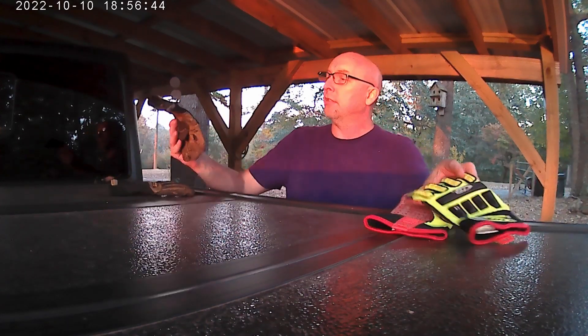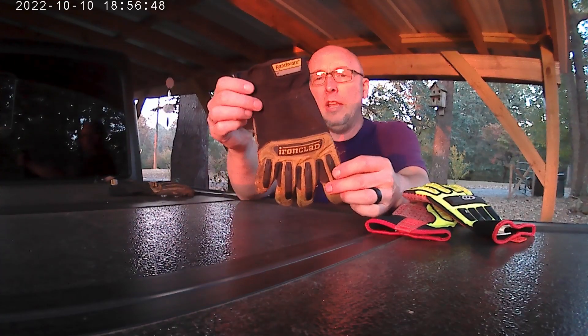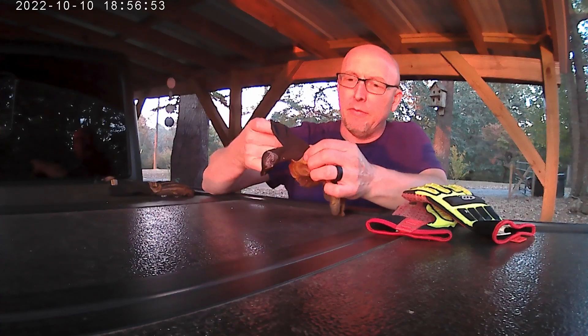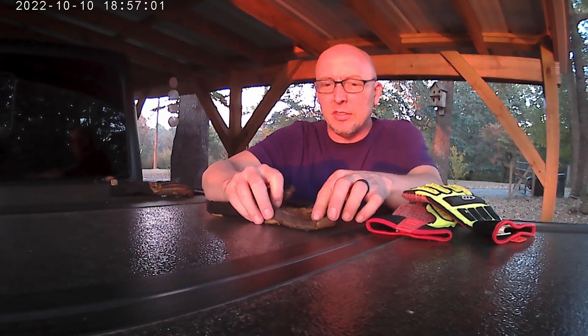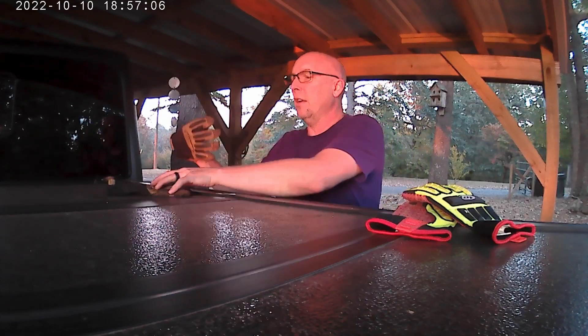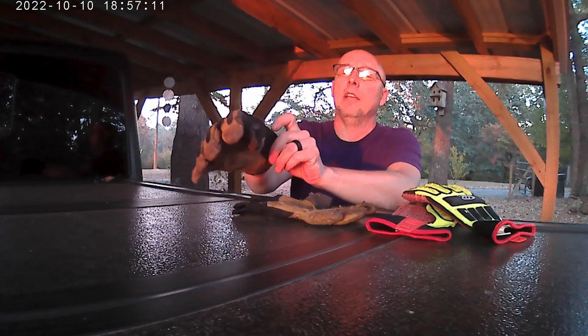What I do have is these Ironclad Ranch Works, and they are pretty much all leather except for a little bit of stretchy vinyl, and they've got some rubber to protect the knuckles as well as some kevlar-lined areas. I've had these gloves for about a year and a half roughly, and they've been the best gloves I've ever had, hands down.